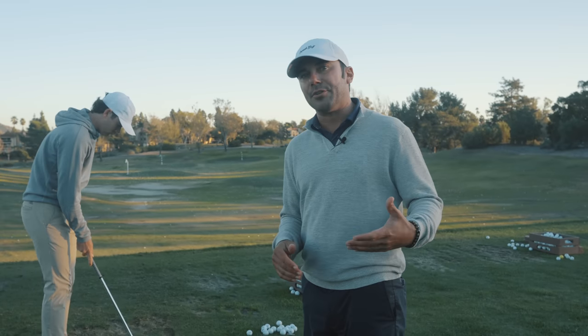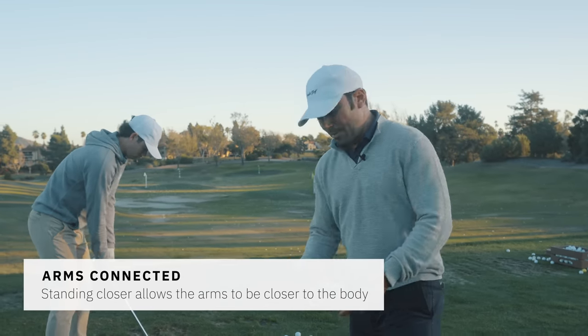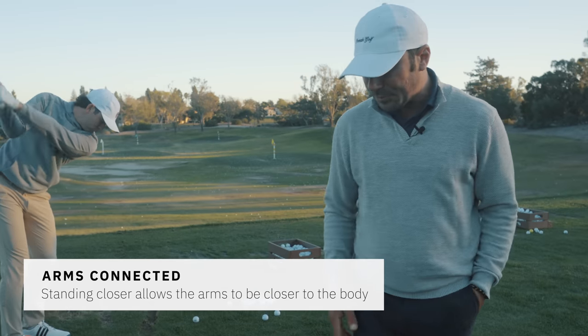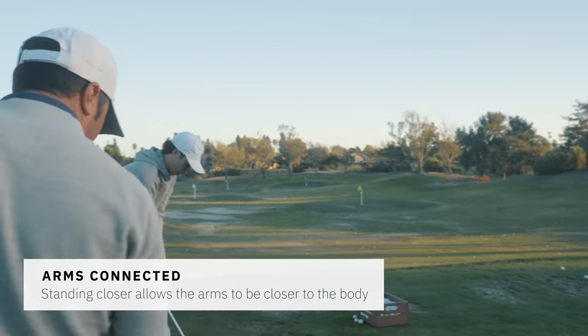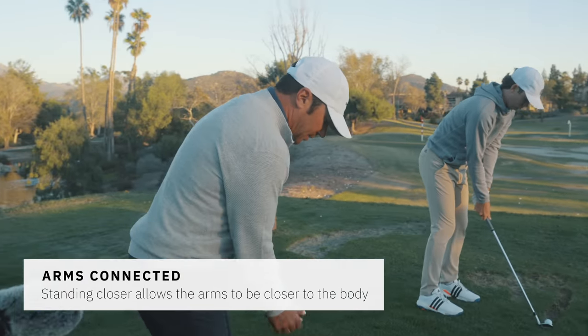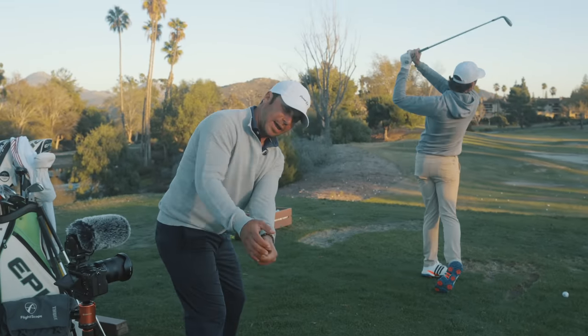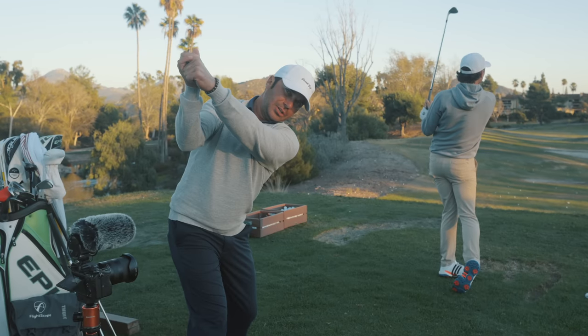The closer you get, the lower you're gonna hit it without having to try — you're more on top of the golf ball. Everything in the arms is more connected to the body and you're not reaching. One of the big things that helps Cameron's golf swing is that Cam really likes to have his hands down the line of his feet longer in his takeaway. That creates width and connection in his swing.